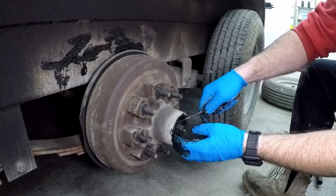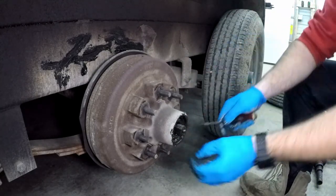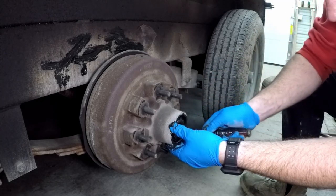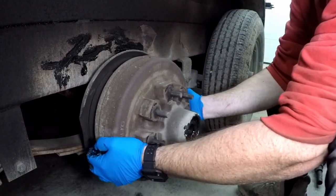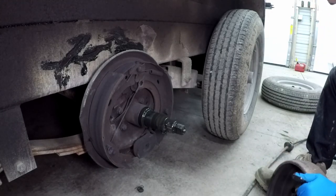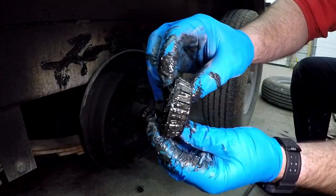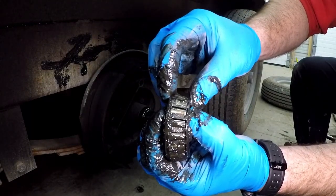Then you've got your first washer and your first bearing. Let's take the whole thing off — comes out a lot easier. So there's the outside bearing, and this does have quite a bit of play in it. See me moving it back and forth? See all that play? That's no good.